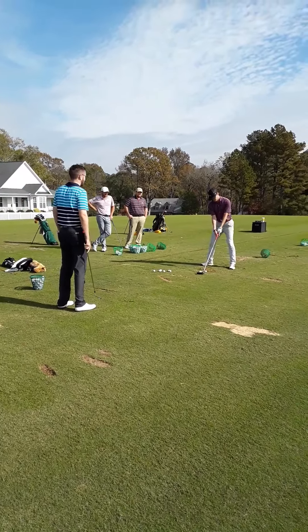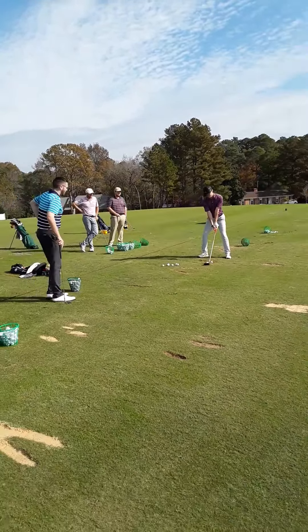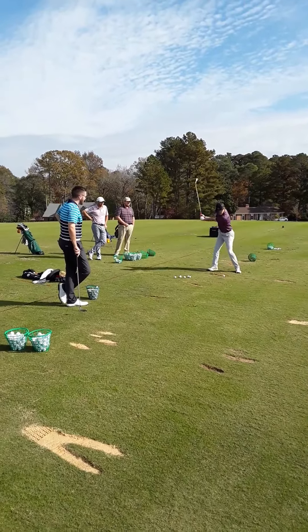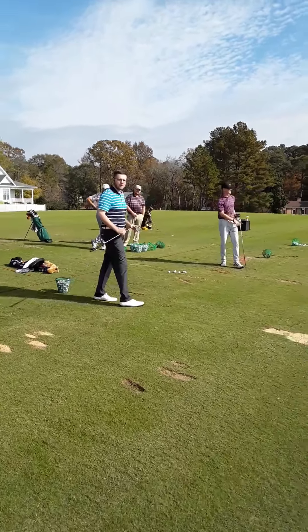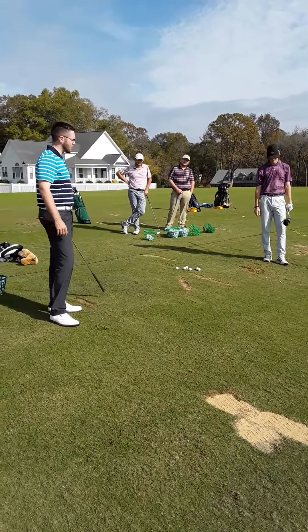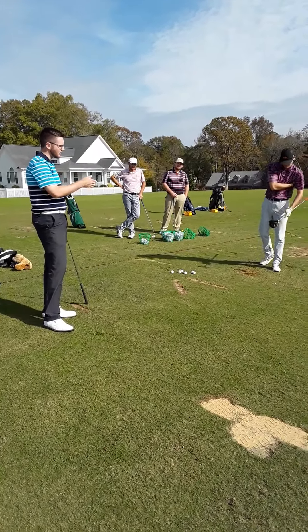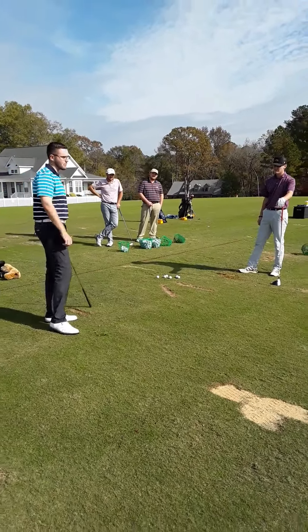How's that? That's good. Just like that. Simple tips like that can change your entire ball flight. By having the ball set up properly, he's able to hit more of a draw and rotate his hips properly on the downswing.